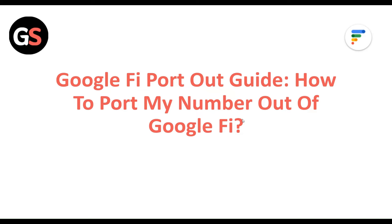Google Fi Port Out Guide: How to Port My Number Out of Google Fi.